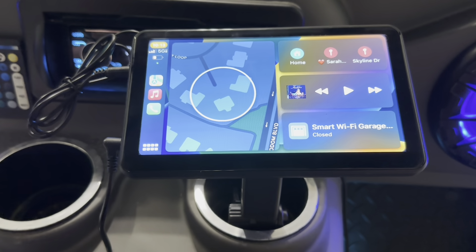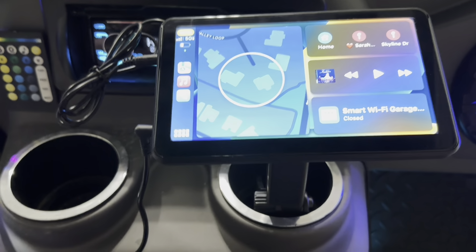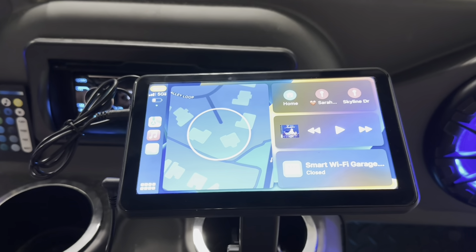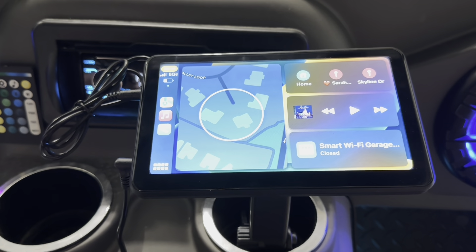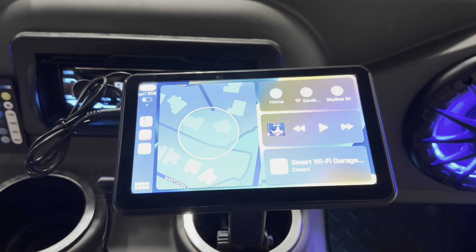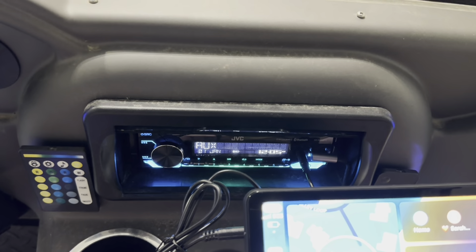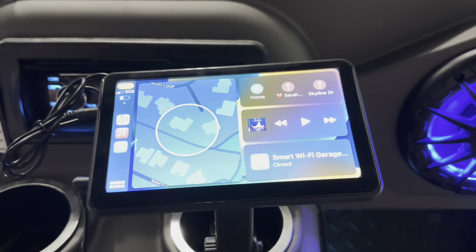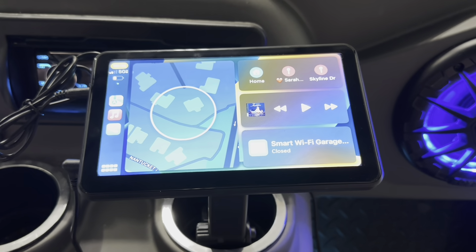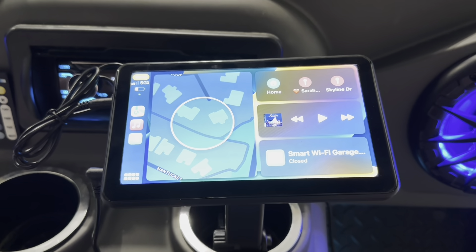Now I've got portable CarPlay that I can use in my golf cart, take into a car, or to another device that has FM radio or auxiliary in and have CarPlay wherever I go. All in all, a very nice enhancement — what is normally a boring and dull car radio now has CarPlay added to it. Definitely worth the money. Check it out, especially if you are an Apple or Android user and enjoy the car interfaces. Thanks everyone.